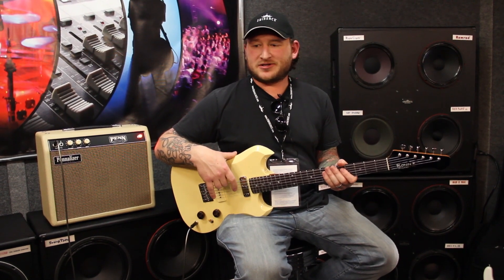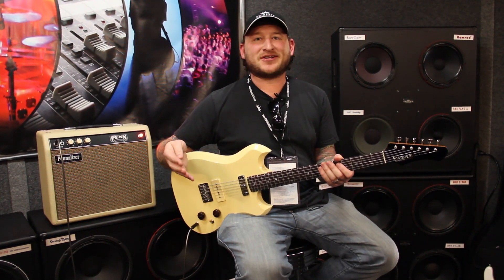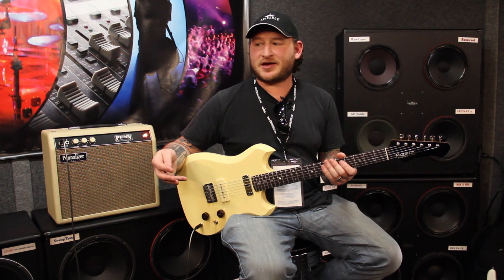It's a 20-watt speaker designed to really give you a good choice in an 8-inch speaker — an upgrade for your practice amps, your small amps, your champs, your vibro champs, things like that.